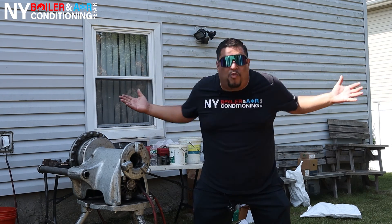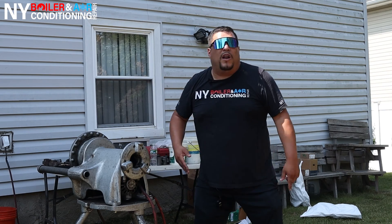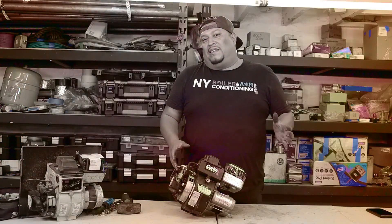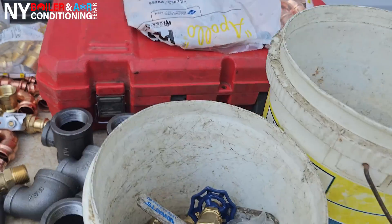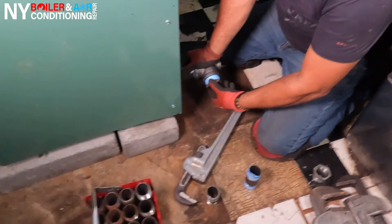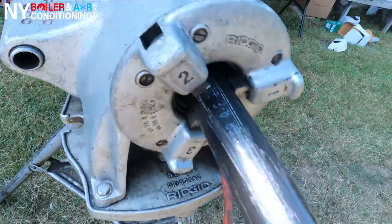And Louis the Boilerman is here to help and make that happen. So guys, join with me today. Let's take this journey together. I want to show you what it takes to install an indirect hot water heater and an oil-fired boiler. Let's take this journey today, huepa!